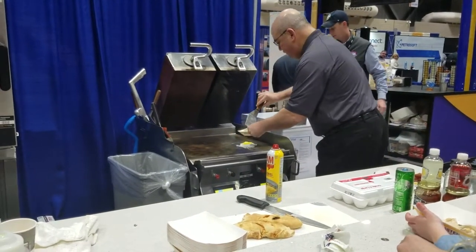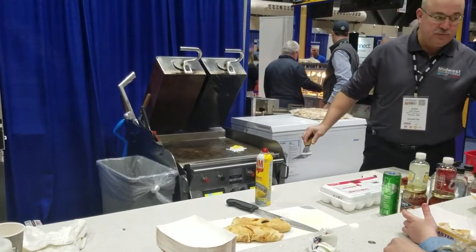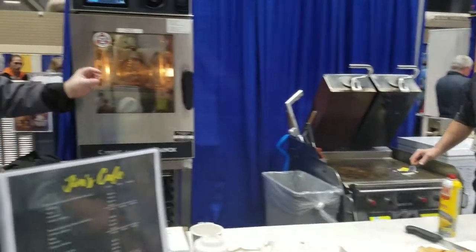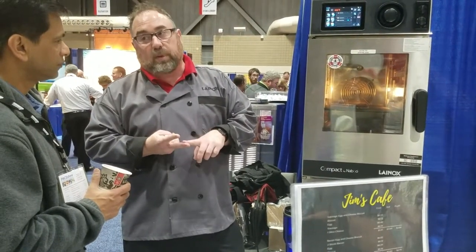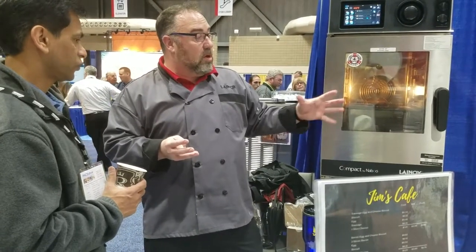You set the bottom temperature at one temperature and the top temperature at another. The only variables are the time that you cook something and the rack. It'll cook whole muscle proteins whether you're cooking chicken or eggs. It'll cook ground proteins — sausage patties, bacon, or ground beef — fresh or frozen patties — giving you the same type of controls, but with fewer possibilities.